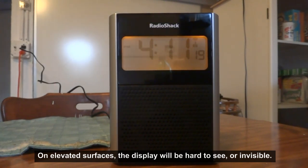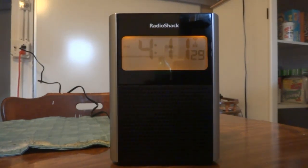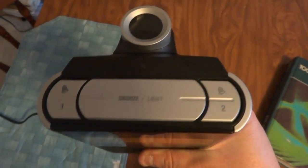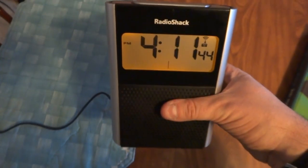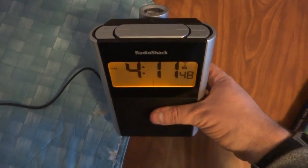Now, setup is not exactly 100% obvious, and I will show you some of the reasons for that while we take a tour. You've got your snooze and your alarm buttons here. Now what's not obvious is that, unlike most alarms, when you depress a button it doesn't set the alarm — it's the opposite. When you release the button, it sets the alarm.